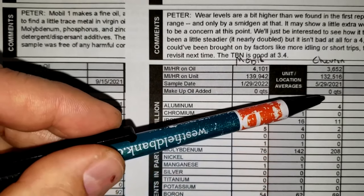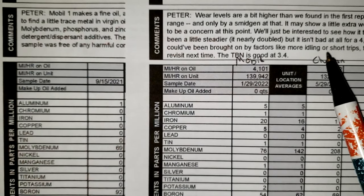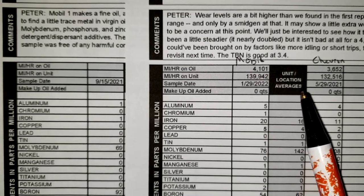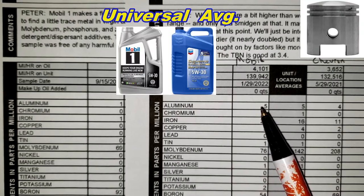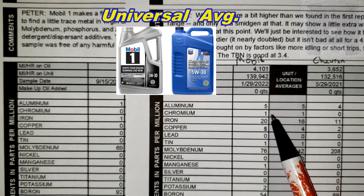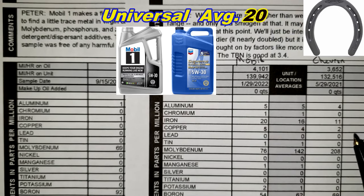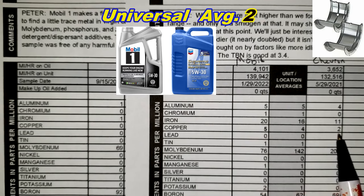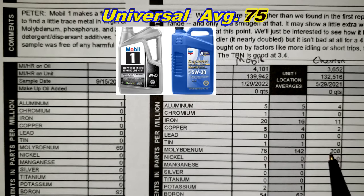The third column is a previous sample tested with Chevron semi-synthetic 5W30. The car went 3,652 miles with the Chevron and 4,101 miles with the Mobil, so there's about a 450-mile difference. Silicon was five for the Mobil, four for the Chevron. Chromium was one for the Mobil, zero for the Chevron. Iron was 20 for the Mobil, 11 for the Chevron. Copper was five for the Chevron, two for the Mobil. Lead is zero across the board. Molybdenum was 76 with the Mobil and 208 with the Chevron — a lot more molybdenum with the Chevron.